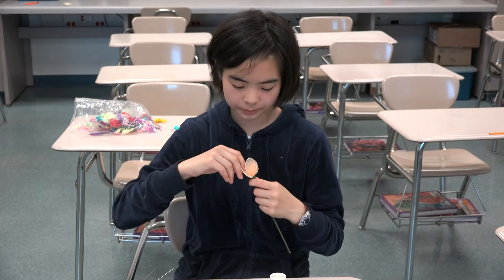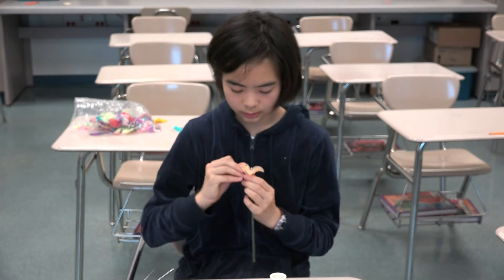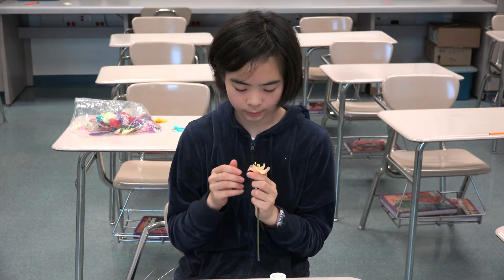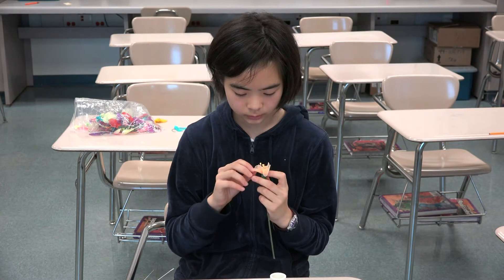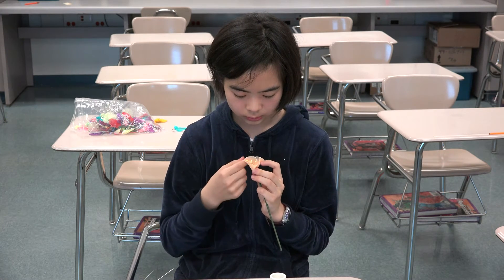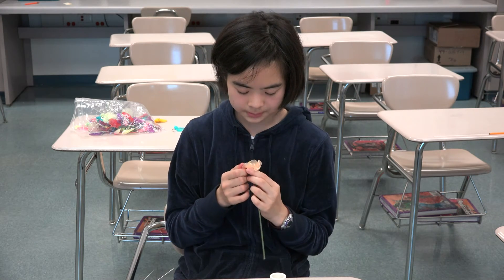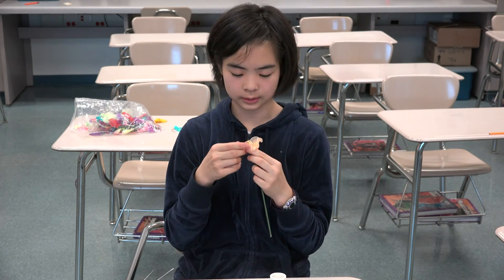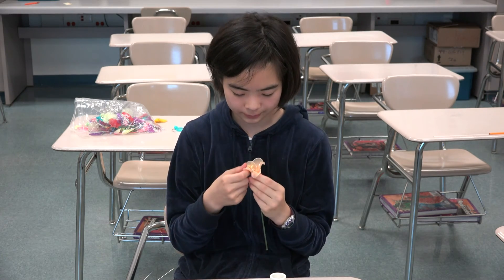And you are done. Remember not to shape the petals until the very end, or it will be hard to put on. So now at the very end, you can shape them into whatever type you want. Sometimes the same amount of petals, when shaped differently, can turn out to be different flowers.